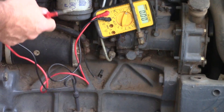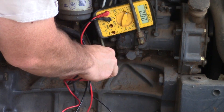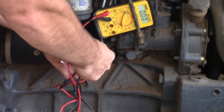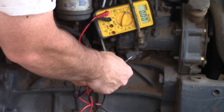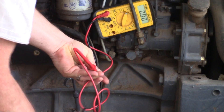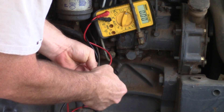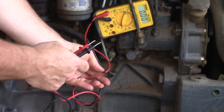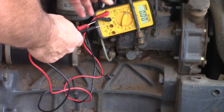Right now the switch is off, so we'll check it. I'm going to ground it out — there's no voltage with the switch off. Now we turn the switch on and we've got voltage, so we know we've got power going to the solenoid with the switch on. You should have voltage on that wire.